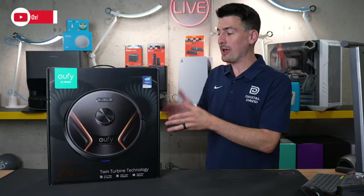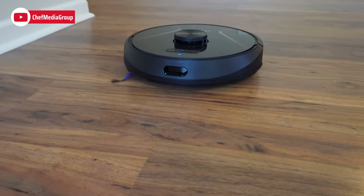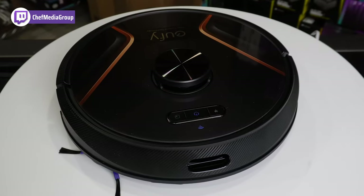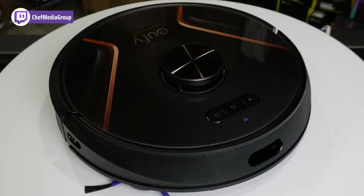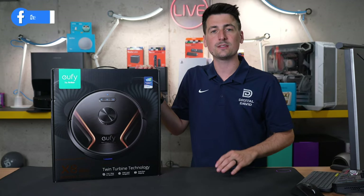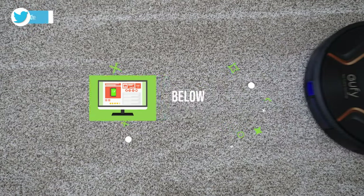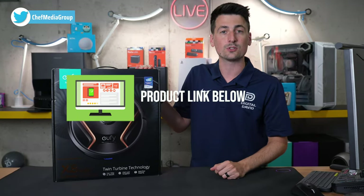Hey everyone, today in this video I'm going to be checking out the Eufy by Anker X8 Hybrid Robot Vacuum Cleaner and Mop. I did receive this sample directly from Eufy, but I want you to know that any opinion expressed in this video is strictly my own. If you're interested in this RoboVac or want to find out more about it, the link will be in the video description.